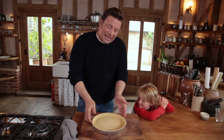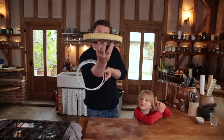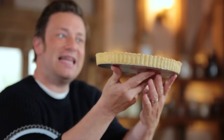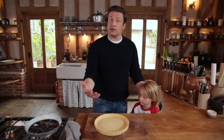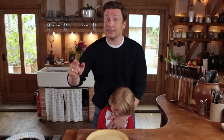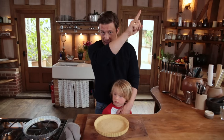There you go, guys — that is the basic, beautiful pastry case. Look at that, absolutely fantastic, although a little bit hot. There's so much you can do with that. Hopefully you got some good ideas from a good solid recipe. If you want to see me cook an incredible dessert, I'm going to do a maple pecan pie — click the i button up there.